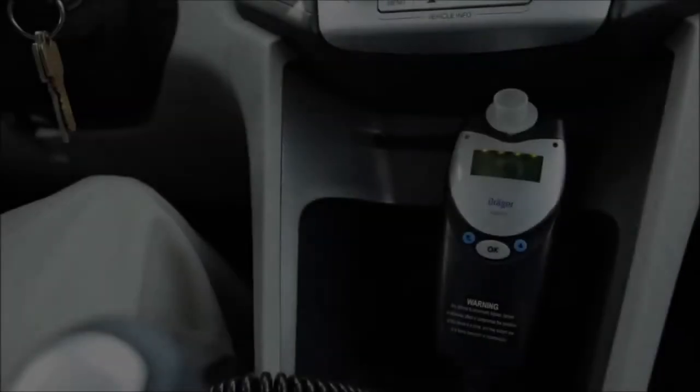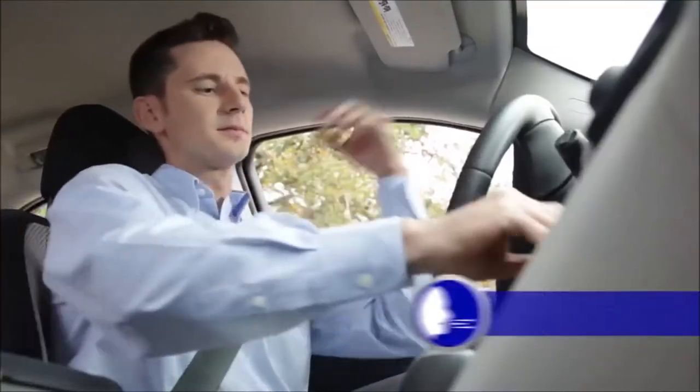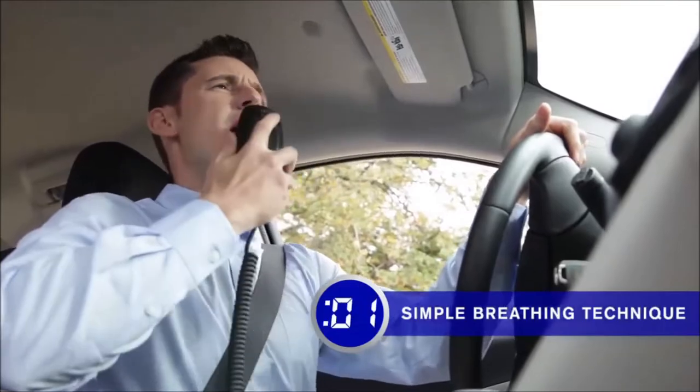If you have any questions, our certified technician will go over anything with you at the end. First, let's take a look at how easy it is to use your Draeger Model X2. You may have heard the Interlock XT is the fastest product on the market, allowing you to complete a breath test in less than 10 seconds. Let's see how fast it can be.